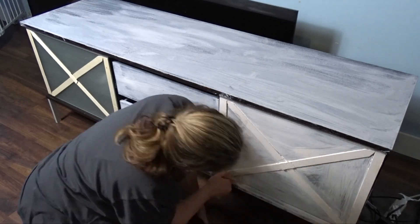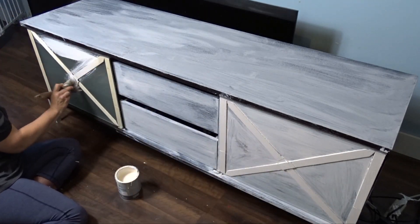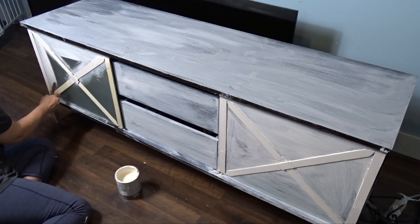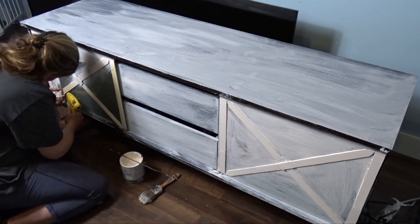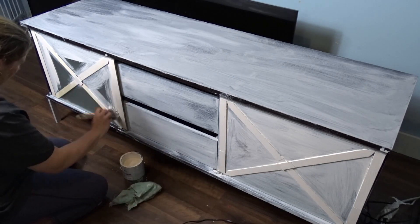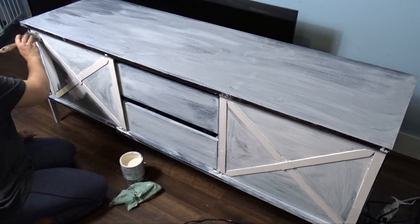If this is your first time stopping by my channel, welcome! My name is Sonia and I share furniture upcycles, thrift store makeovers, and dollar store DIYs here on my DIY channel. Most of my DIYs are very budget friendly. If this is something that interests you, I would love it if you considered subscribing and becoming part of my YouTube family. Don't forget to turn the notification bell on so you get notified whenever I upload a new video.